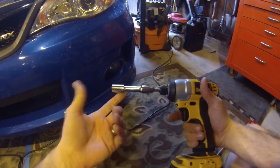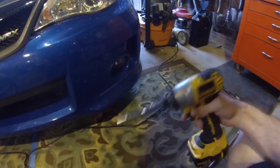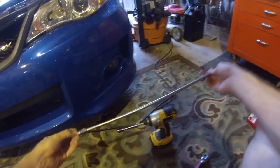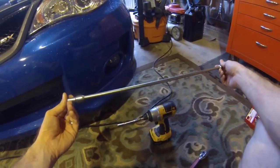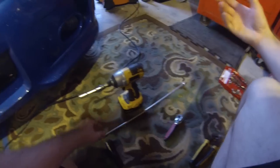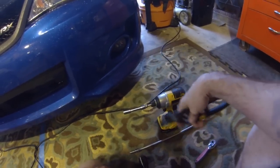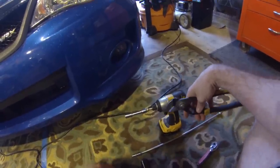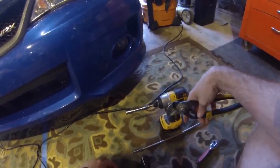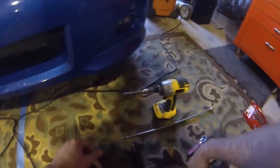I grabbed a 12mm socket, and for the hose clamps I grabbed a big extension. This has a 5/16ths on it. I'm just going to use these channel locks to grab this little hose clamp off there. You could probably use needle nose pliers or lineman pliers — something along those lines.